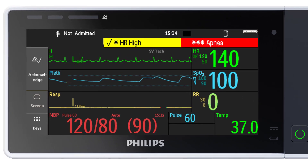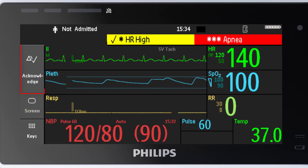These are the screen keys. This key is to acknowledge alarms. This is the main screen key. And this is the key to access all smart keys.